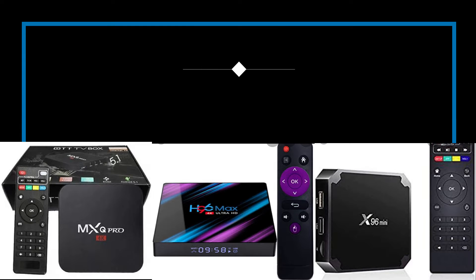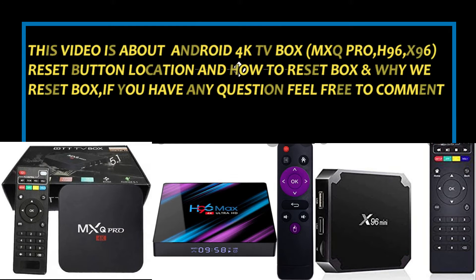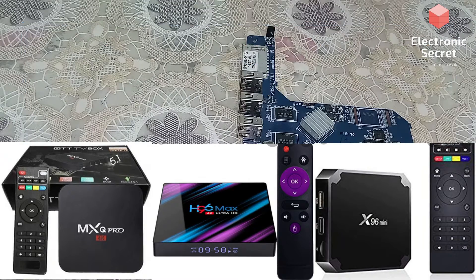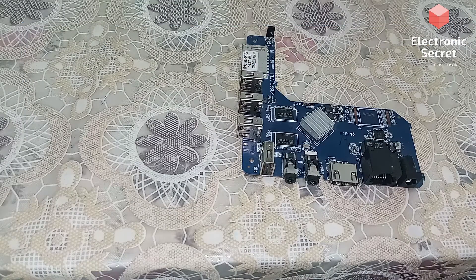Today I am going to show you how to reset the Android TV box with model numbers MXQ Pro, X96, S96, and all similar models, and where the reset button is located. When you see the box, there is no reset button visible from outside, so today I am going to show you where the reset button is located.